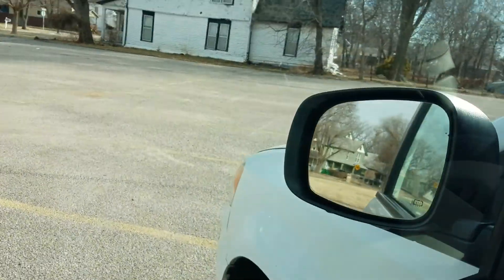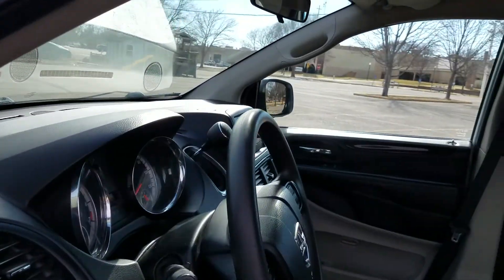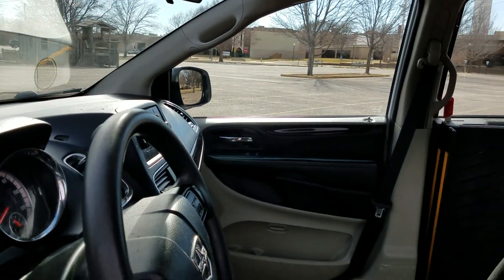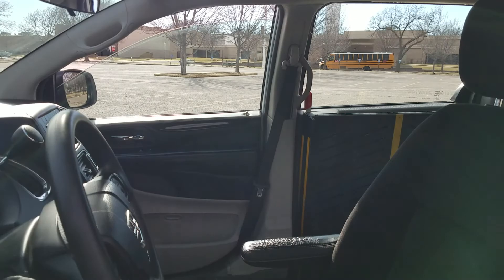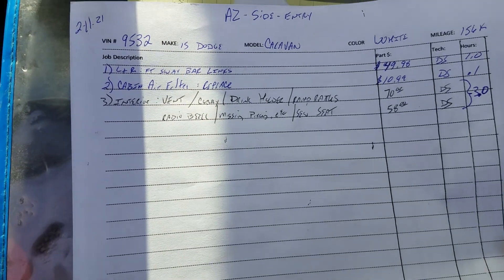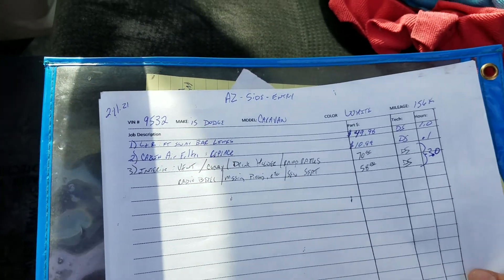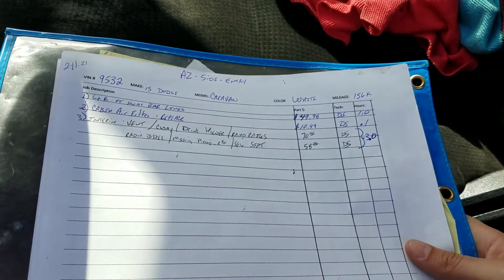All the check engine, airbag, and ABS lights go out — no dummy lights on. Let's pop the hood so you can listen to it run. Power mirrors, power windows, power locks, heat, air, cruise, and radio all work. On this van we replaced the left and right front sway bar links, installed a new cabin air filter, and fixed a couple of small vents. This van did not need much work — it's pretty well taken care of.